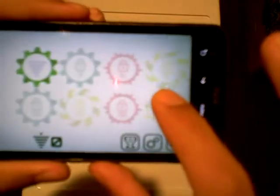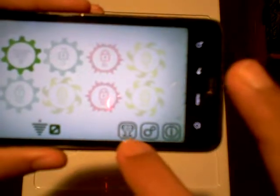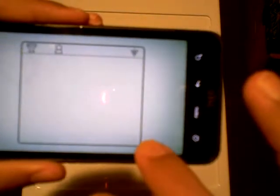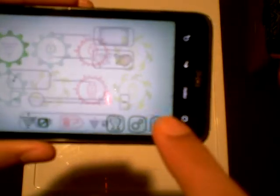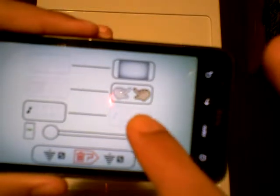Let's see what Finger Hula is. In the front end main menu, you have achievements that can connect through Facebook. You have settings, which are not well explained.